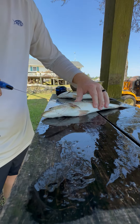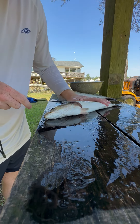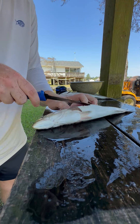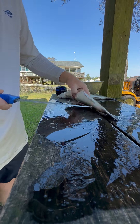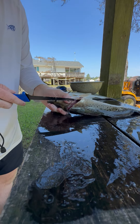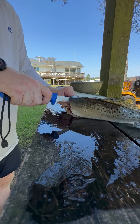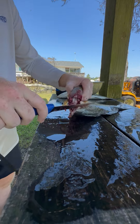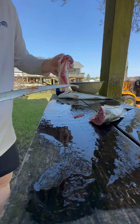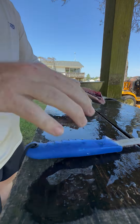Take my knife and run it through the cavity where the guts are, out to the anal fin, and then just cut right in there. Come to the other side and do the same thing, then finish my cut on the back of the head. You can just pull the head with the guts away from the cavity — now you've got a clean, whole fish.